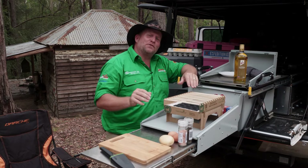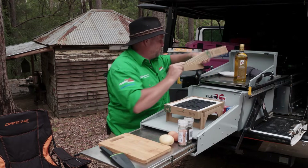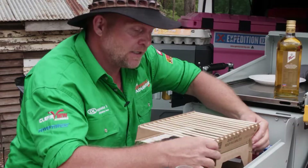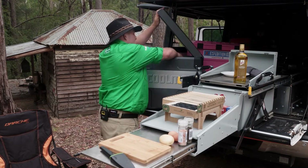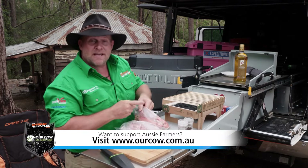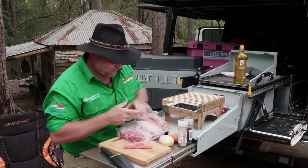G'day guys, I just want to share with you one of my favorite breakfasts — a brekkie of champions. I'm going to cook it up on this little beauty right here. In my brekkie I like to have a good piece of steak, not that much bacon but a bit of bacon, a good old snag, some eggs, and a bit of potato to make it go that bit further. That is a brekkie of champions.